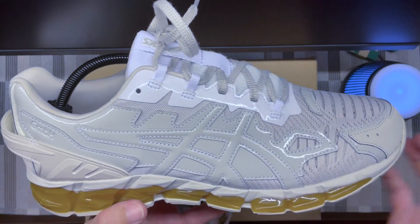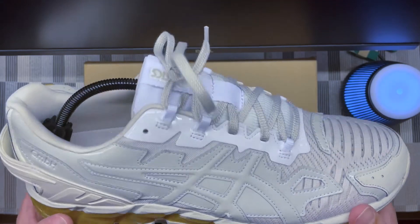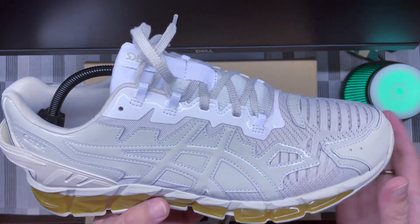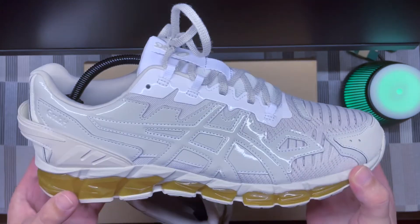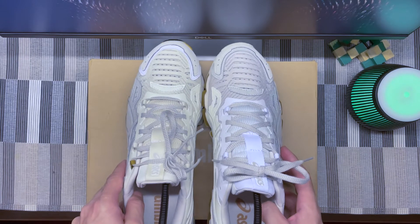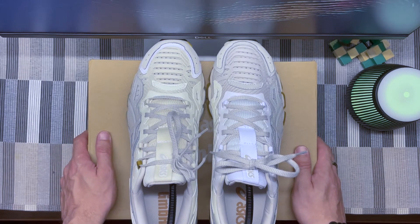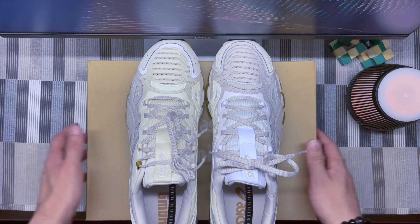I absolutely love working with these — no problem whatsoever. Sizing: US 11, my usual size, fits perfectly. I'd say these are definitely true to size. That takes care of these ones for today — hope you enjoyed the video. Please subscribe, share, and comment as usual on YouTube. See you on the next one — ciao!